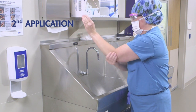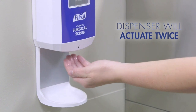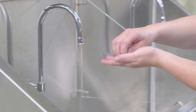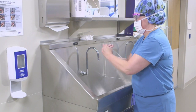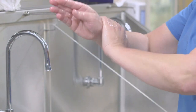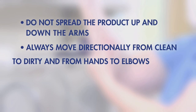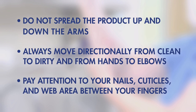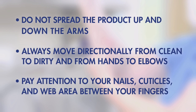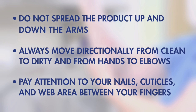Now apply to your right hand and arm. Place your left hand — the hand you just rubbed the product into — under the dispenser and take the full dose. Dip the fingertips of the right hand into the product and work under your nails. Use the left hand and spread the remaining product evenly over your right hand and forearm up to the elbow. Do not spread the product up and down the arms. Always move directionally from clean to dirty and from hands to elbows. Pay special attention to all skin surfaces, including your nails, cuticles, and the web area in between fingers.